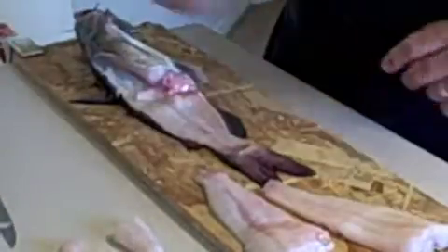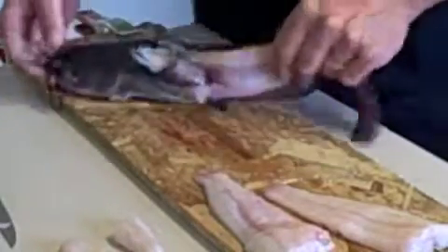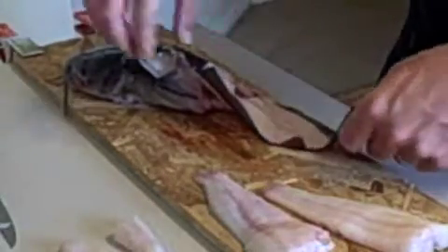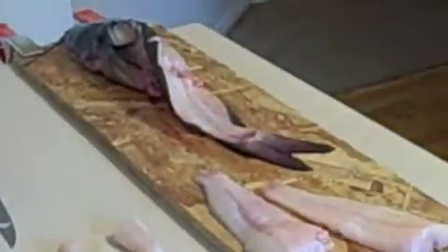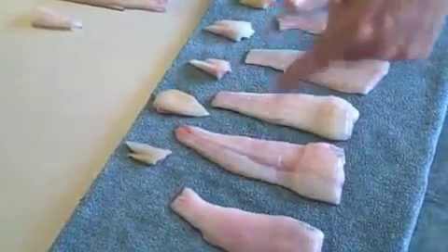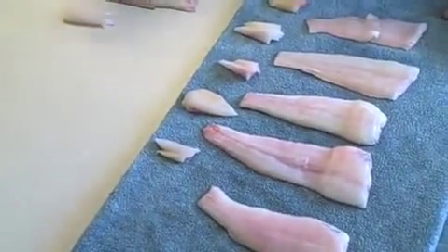That's good enough for one person. The rest of the fish is pretty much useless — there's not much more meat you can get off of it. You might get a little bit closer to the spine, but then just dispose of the carcass. From three catfish we got fish nuggets and six fillets total.